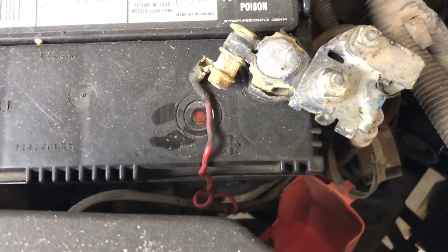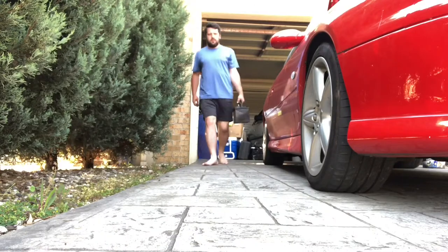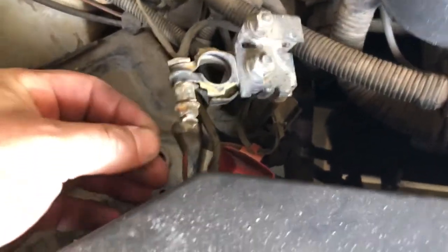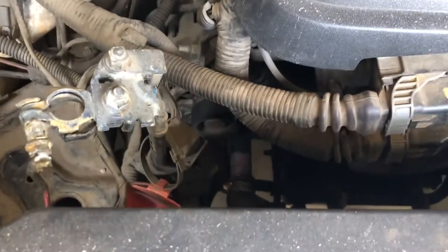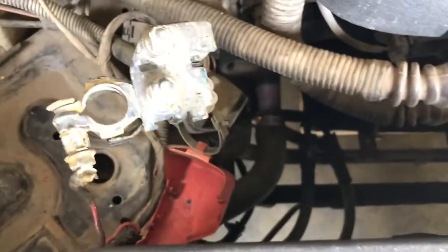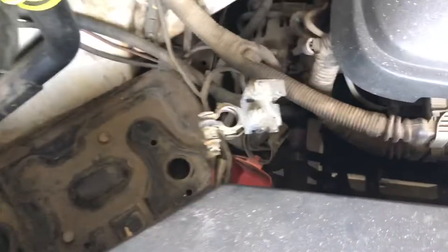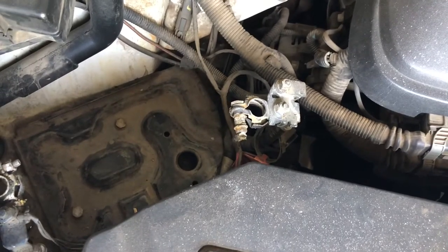I'm going to remove this and when we come back we'll have it ready to mount. It's out — now we can get on with it. There's actually some weird extra wiring on this car: there's a wire here and a wire there. I don't believe this car has anything extra in it, so not sure if it had extra lights on it in the past. Anyway, we'll go on with installing the battery.